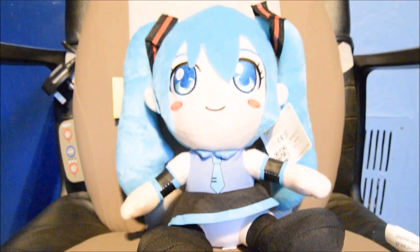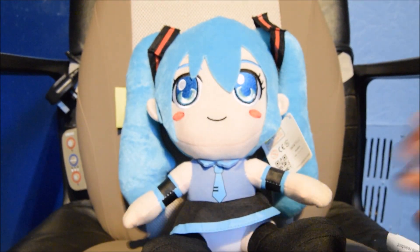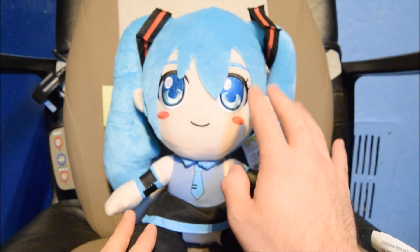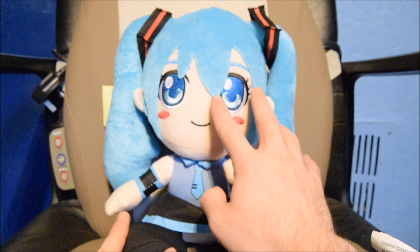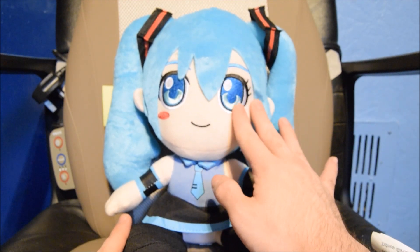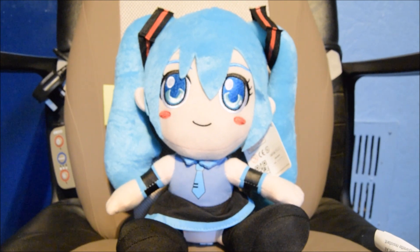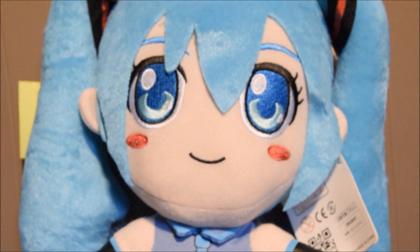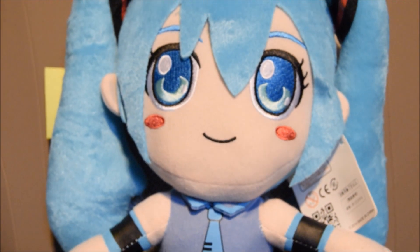Now we are going to look at the quality of this plush. From afar it looks pretty nice — the stitching is actually done rather nicely, and I've got to admit they've done a good job on the eyes, which really attracted me. I thought this was official. They put a lot of detail in the eyes, cheeks, and everything else. But as usual, the material of the plush is rather cheap.